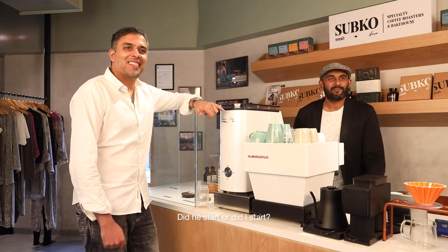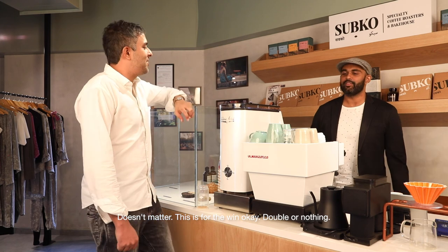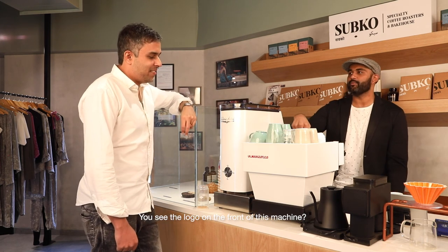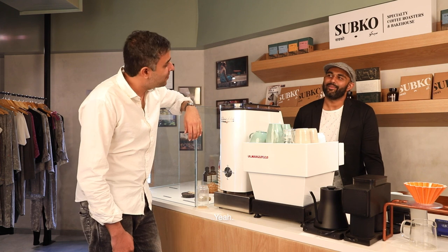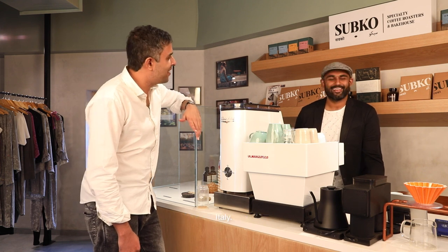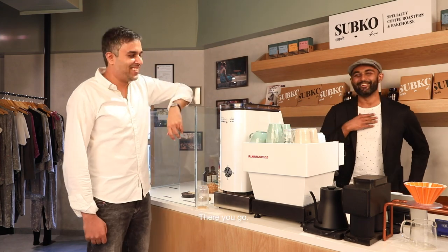Did he start or did I start? It doesn't matter — this is for the win. Double or nothing. You see the logo on the front of this machine? What does it say? La Marzocco? Yeah. Which country would this machine be from? There you go.